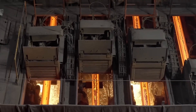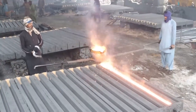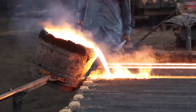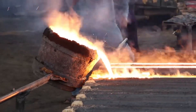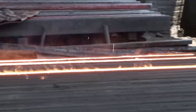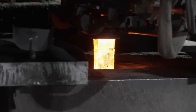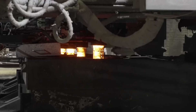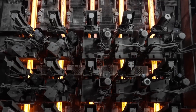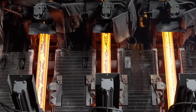As the molten metal cools and solidifies within the molds, it undergoes a remarkable transformation, taking on the precise shape and characteristics of the mold. This intricate process, known as solidification, is critical for ensuring the quality and integrity of the final product. The controlled cooling allows for the formation of a crystalline structure, resulting in a strong and durable material with uniform properties. This marks the completion of the melting process, where scrap metal is transformed into raw material ready for further refinement and production.